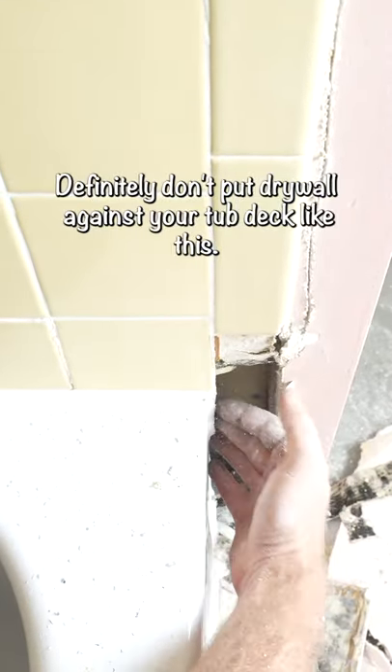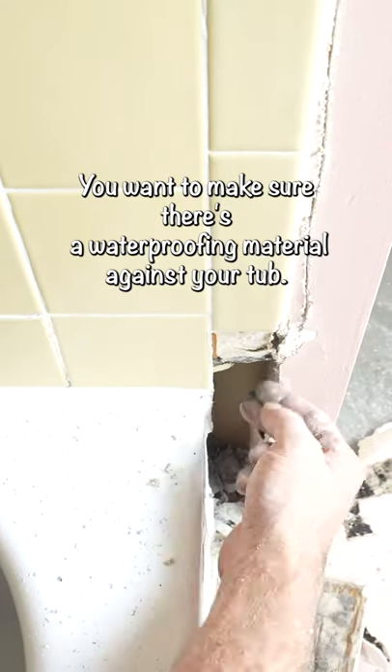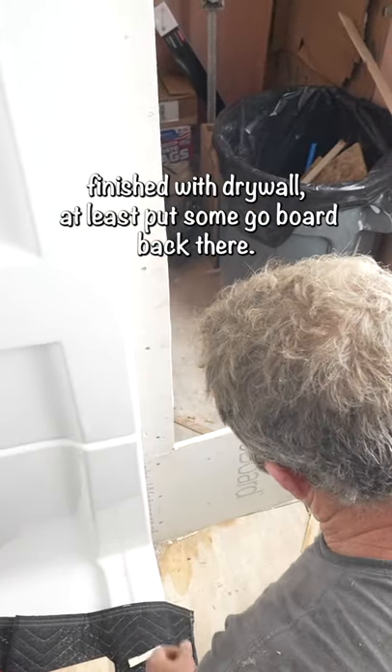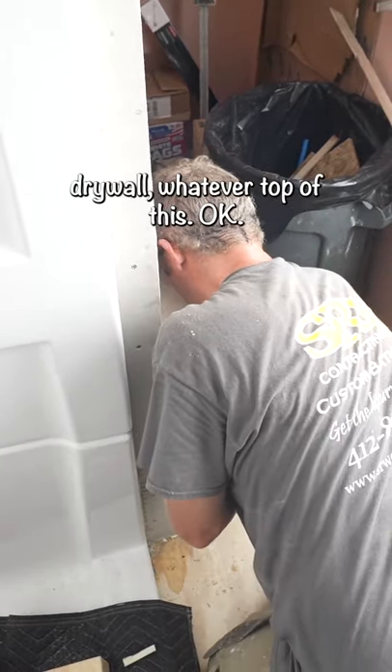Definitely don't put drywall against your tub deck like this. You want to make sure there's a waterproofing material against your tub. Even if you wanted to corner bead this and finish it with drywall, at least put some go board back there. There's no problem with adding drywall mud over top of this.